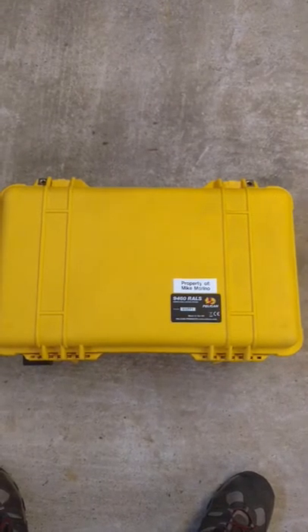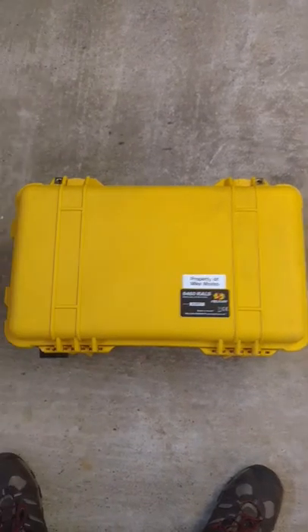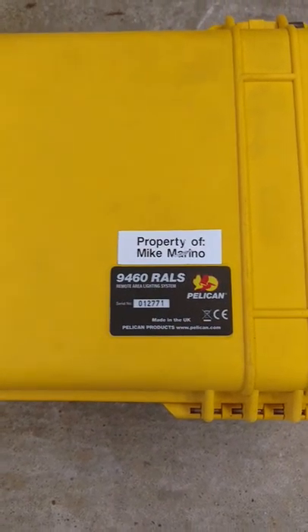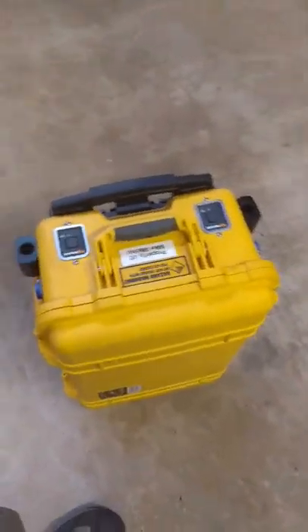To give you an idea, this is that rail system I was telling you about. Remote area lighting — that's all RAIL stands for. Made by Pelican. You can get rid of the silly stickers I put on it. I only put those on there because I utilize this when the kids are playing football, and I set it up so the kids can play at night.